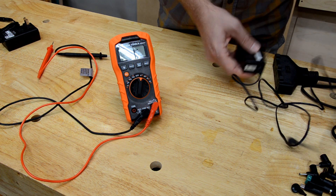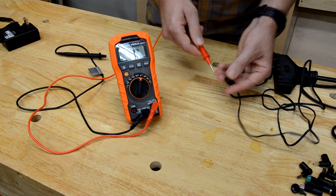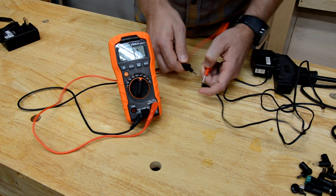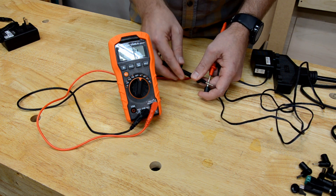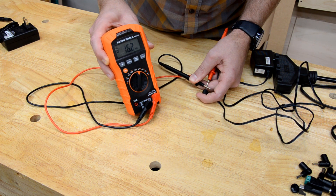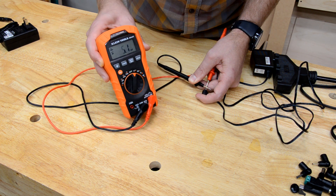Now we plug in our suspect power supply. We insert the red probe into the center connector and we touch the black probe to the outer jacket of the barrel. We see just some millivolts — that can't be right.